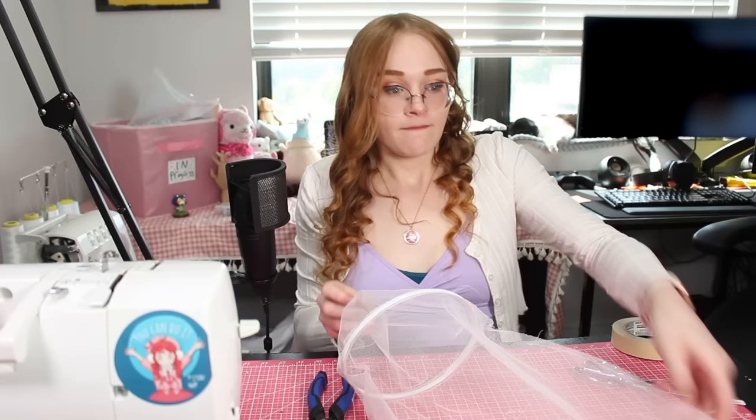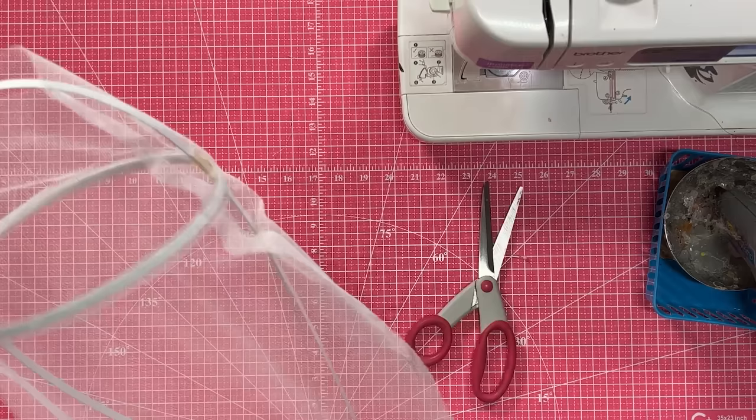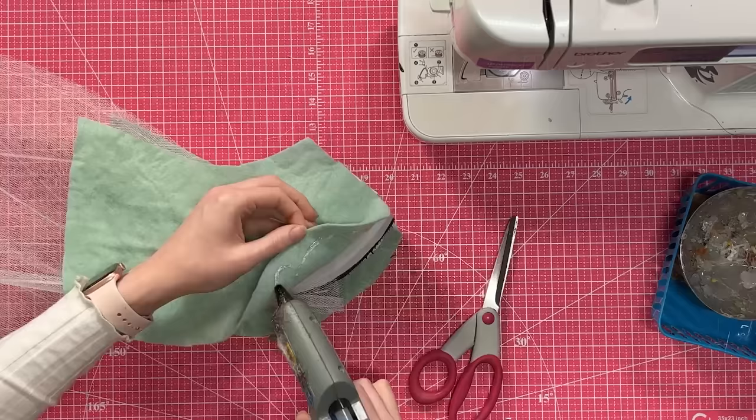Now we have this weird fishnet thing with a bone in it. I'm going to glue the fishnet to the pigtail stump, making sure the loop from the stump is sticking out of the net, and then I'm going to wrap it in the felt. And that is the inside structure. Now we can move on to the hair.